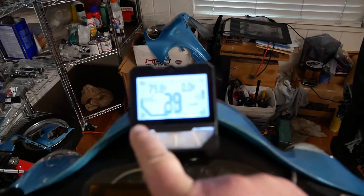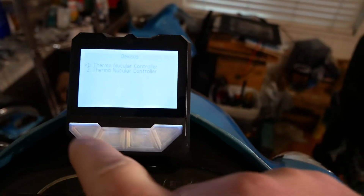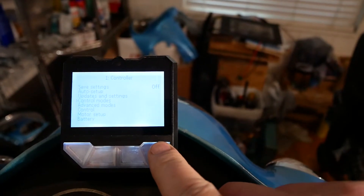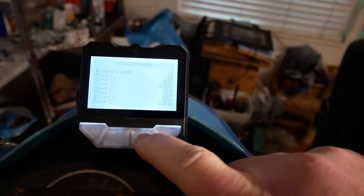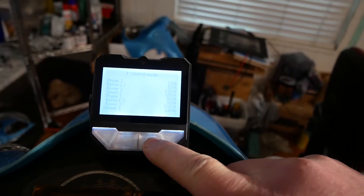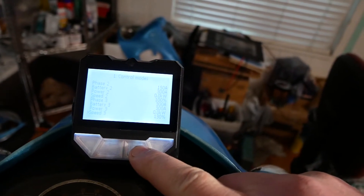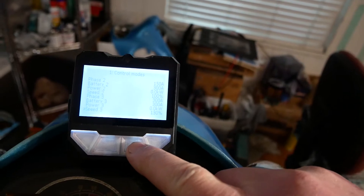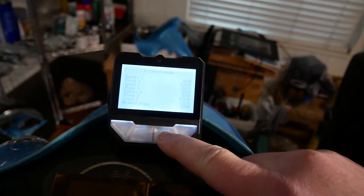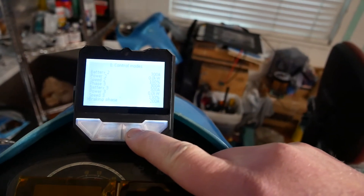Now we go into my settings. I've got two controllers in here. Let me go down into my control modes. Let's go down to the number three section, because that's what I'm running on. I've got battery three set to 300 amps, phase three at 300 amps, power is at zero, and speed three is 130%. So phase three is 300 amps, battery is 300, power is zero, speed is 130%.